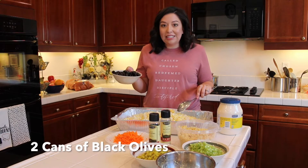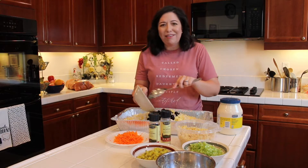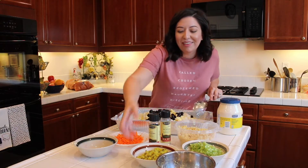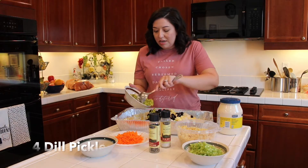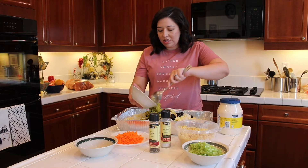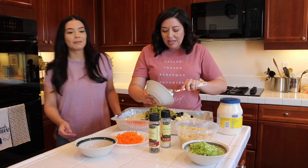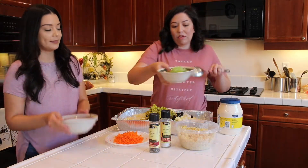And two large cans of black olives — they don't have pits. I don't know if people buy them with pits, but there are no pits. And then we have some pickles — these are chopped pickles. I think she said it was about four to six pickles. You kind of learn what you like more and what you like less.